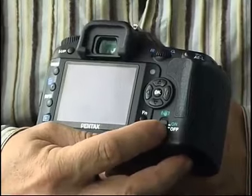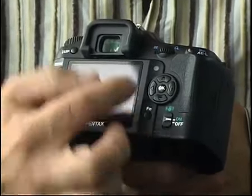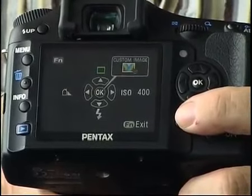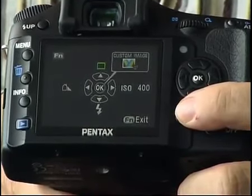Down at the bottom side, you've got the anti-shake on-off switch, and then the normal four-way controller. But below that, you've got a function button. You'll find the main controls that you're likely to want to use most often: the ISO, the drive mode, the white balance, and the flash mode.